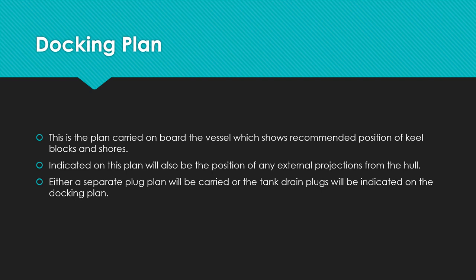The docking plan is a plan carried on board ships which shows the recommended position of the keel blocks and shores. Also indicated on this plan will be the position of any external projections from the hull. Either a separate plug plan will be available, or the tank drain plugs will be indicated on the docking plan. Once the vessel sits on the dock, there are plugs at the bottom of the keel, and the position of those plugs is shown in the docking plan or on a separate plan.